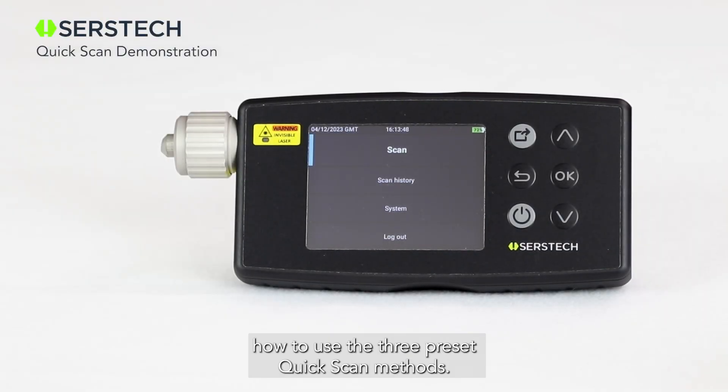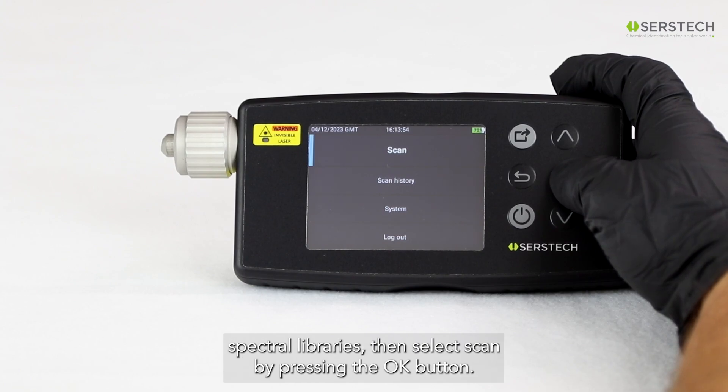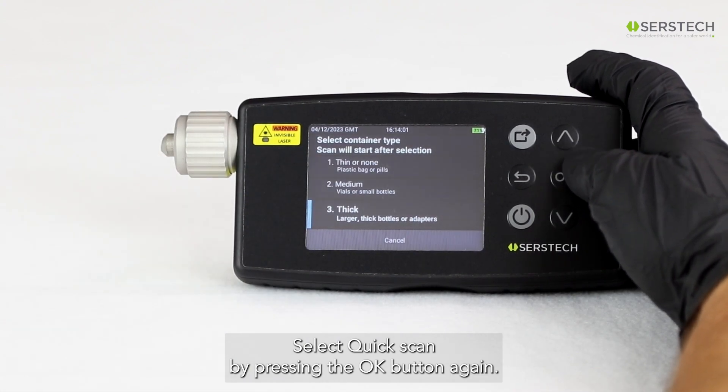In this video, we're going to learn how to use the three preset quick scan methods. First, start up, calibrate, and select the appropriate spectral libraries. Then select Scan by pressing the OK button. Select Quick Scan by pressing the OK button again.